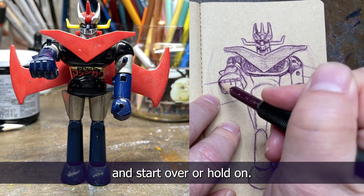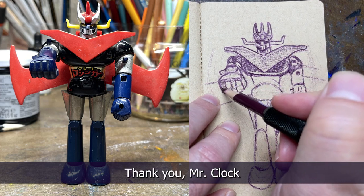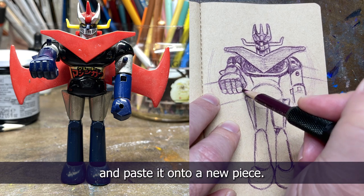The other thing you can do is wipe away the parts you don't like and start over, or even cut out the parts you like and paste them onto a new piece.